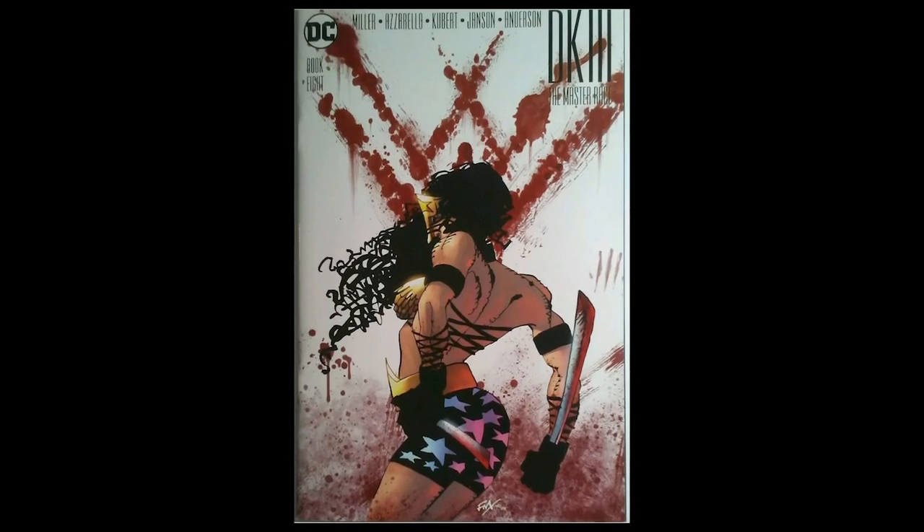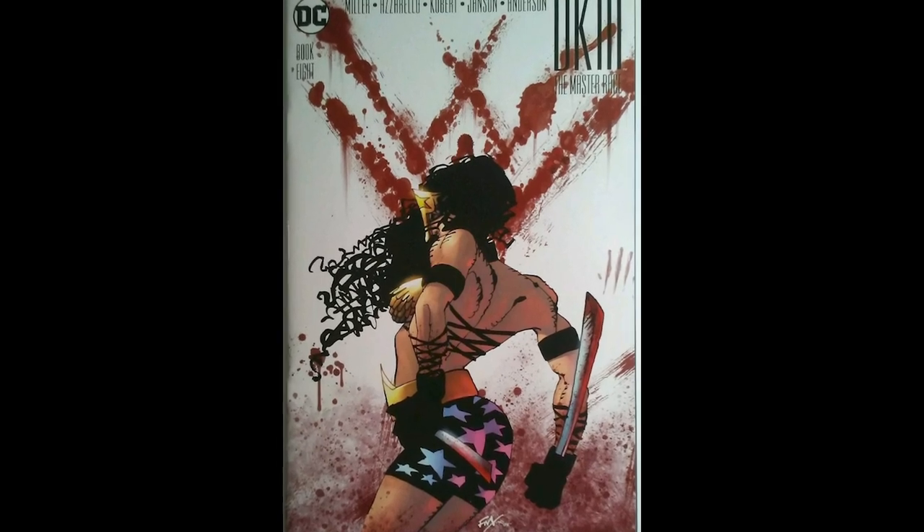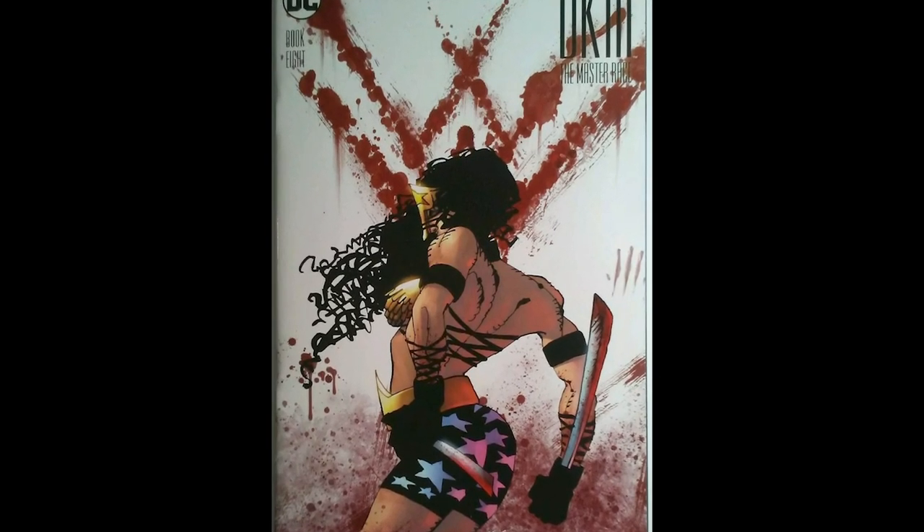A few issues later in Dark Knight 3: The Master Race No. 8, we got another booty squat pose. Now keep in mind, most of the sketches I've been showing you are from 2016 and 2017 — all within the last five years. The published works I just showed you are from over a decade ago. So you can't say that Frank Miller just started getting into booty sketches. It goes way back, even before fans were requesting it.